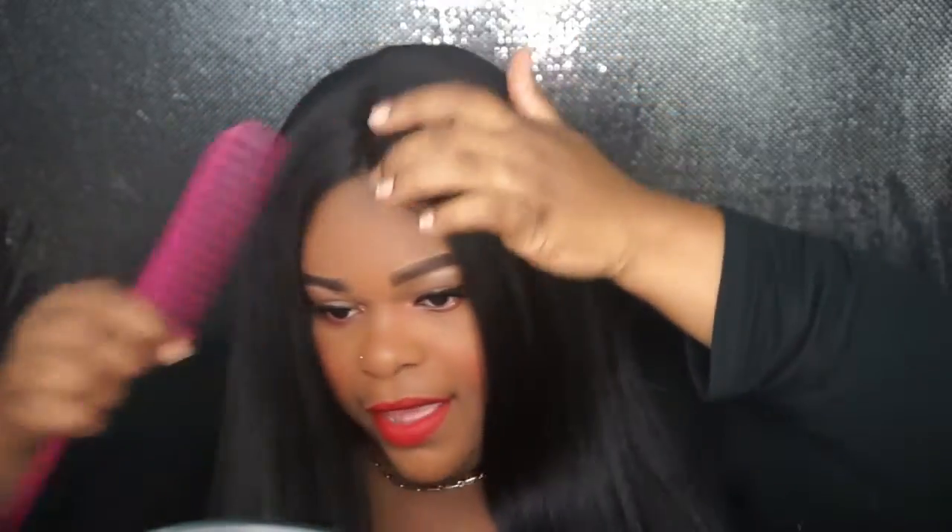The hair is a light yaki. As you can see, I am combing through it with no problem.